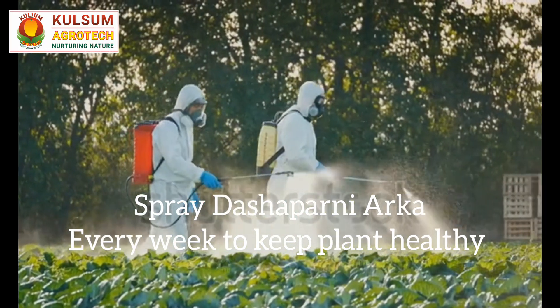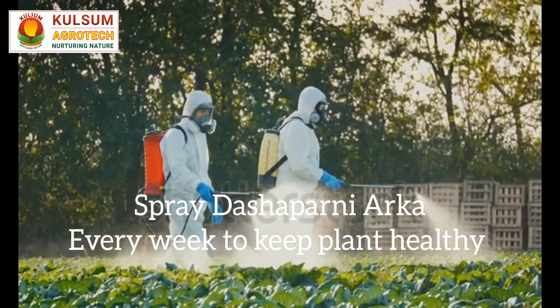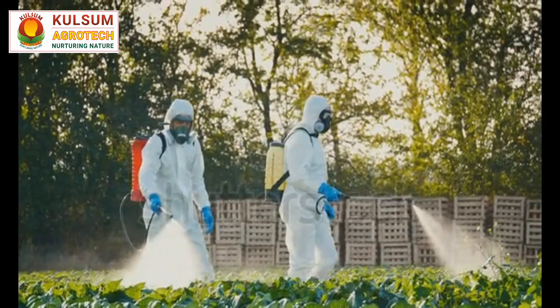To protect your plants, you can use natural remedies like neem oil or insecticidal soap. Proper spacing between plants and good air circulation can also help prevent fungal issues.